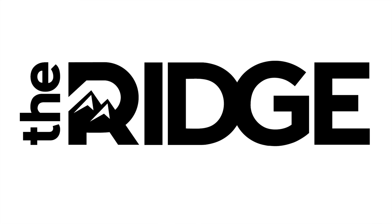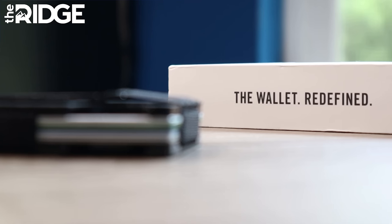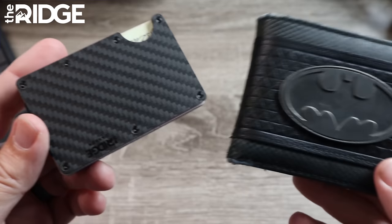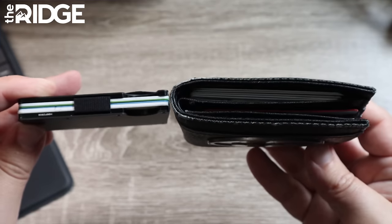This video is sponsored by Ridge Wallet. A little over a year ago, I decided to make the switch over to using a Ridge Wallet. It felt like it was just time to move on from the big, bulky wallet that I've always carried, and I can't tell you how much more convenient it is to carry a Ridge Wallet.